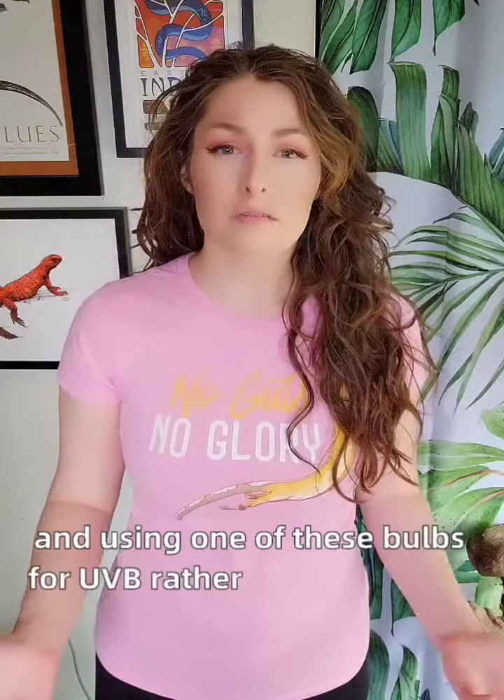For these reasons, they are generally not very effective for most popular reptile species, and using one of these bulbs for UVB rather than a linear fluorescent is likely to result in the reptile not getting enough UVB.